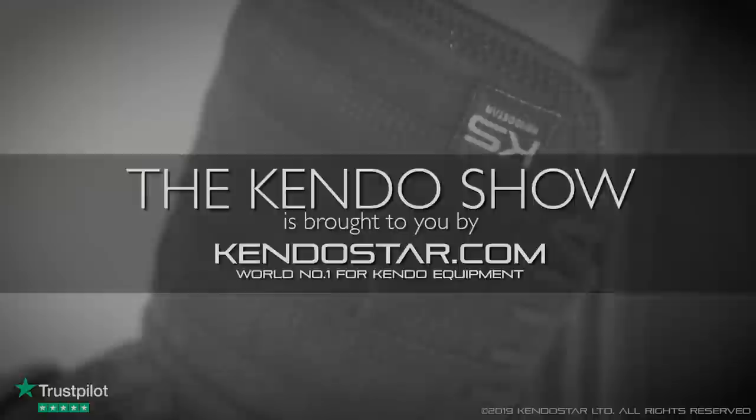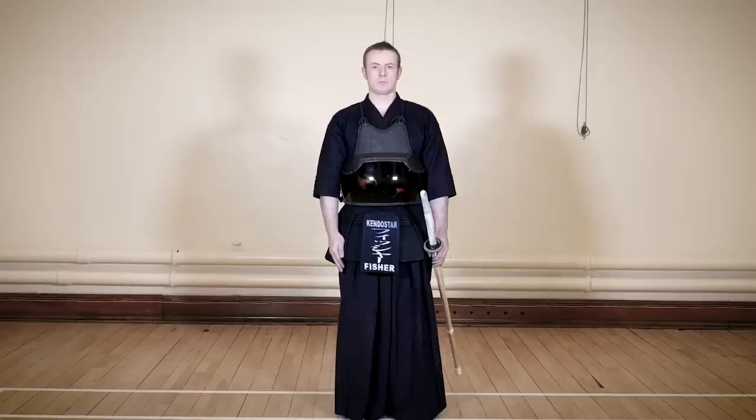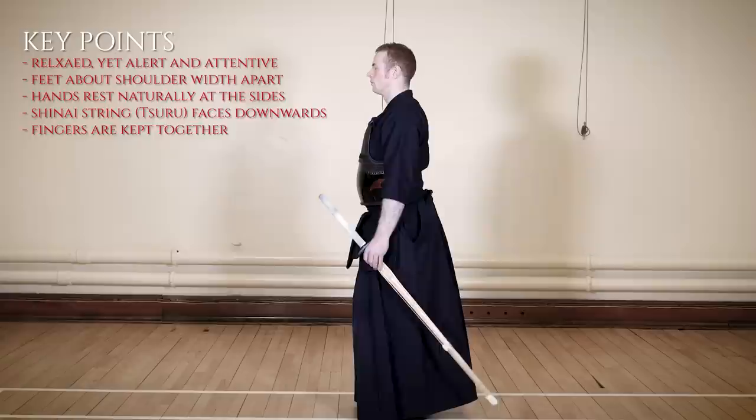Now let's take a look at the kamae, or the fighting stances in Kendo. This posture is called Shizentai and is the basis of all postures and stances in kendo. We stand relaxed yet alert, with good posture and with our legs at about shoulder width apart. Our hands rest at our sides, lightly holding the shinai, with the tsuru — or string — facing downwards. The fingers of our right hand are held neatly together.